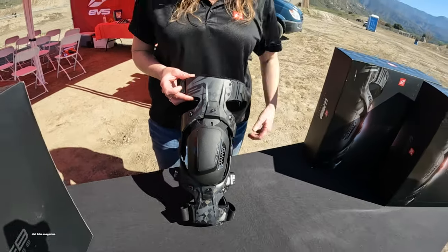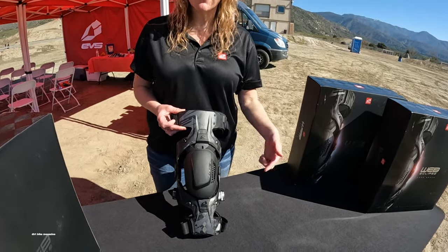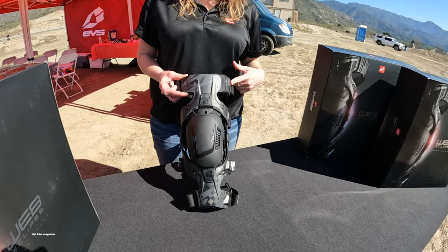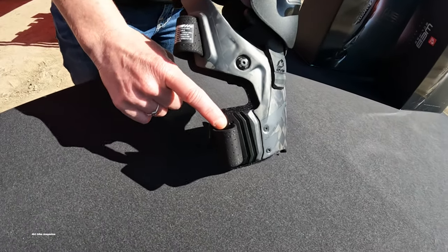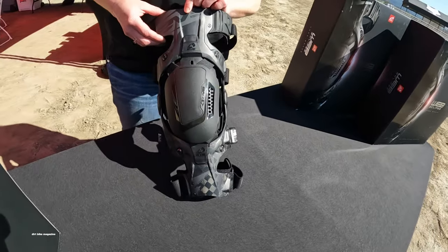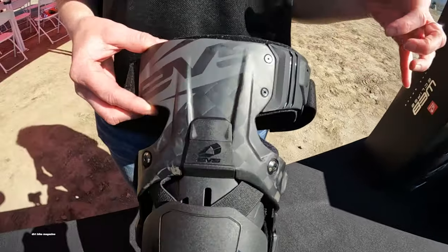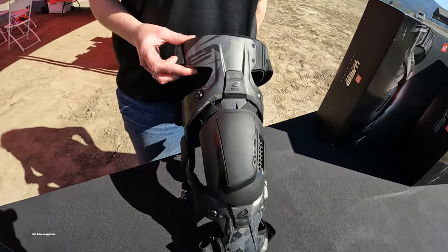You'll see right off the bat — full carbon fiber. We wanted to make sure it's comfortable and fits well, so we added flex wings up on the thigh and also down below on the calf to give it a really good true fit on your leg. The full chassis — all of that you're looking at — is carbon fiber, 100%.